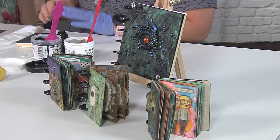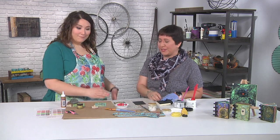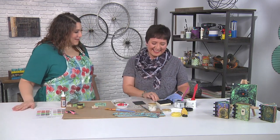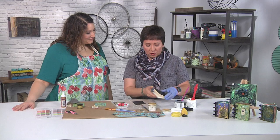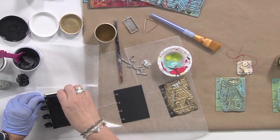The only problem was that they didn't come with a fun cover, so I thought why not make my own. That's what I'm doing today. They're already packed with all of these pages and I'm just going to take one page out to show you.